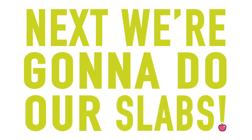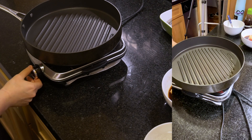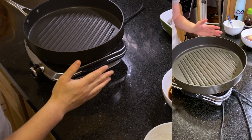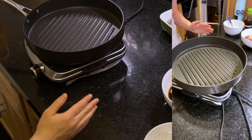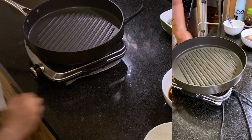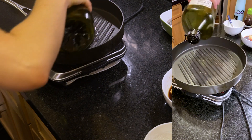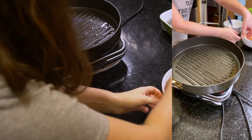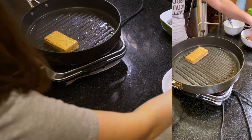Next we're going to do our slabs. I'm using a nonstick grill pan that I really love, especially for tofu — it gets nice grill marks on it. I've been preheating it. Highly recommend using nonstick for tofu; it's similar to eggs, it just gets really sticky and weird. You're going to have much more success with a nonstick pan. We're going to add a little bit of avocado oil and then put the tofu steaks right on there.